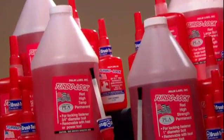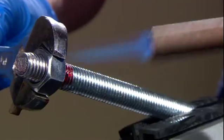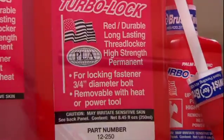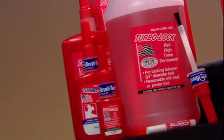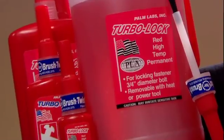Red threadlockers are high strength and permanent, but can be removed by using a torch. The biggest difference between the reds is the size of the bolt they will be used on, and whether or not they are for high temperature applications. The most common red is for up to three-quarter inch bolts and is equivalent to Loctite's 262.